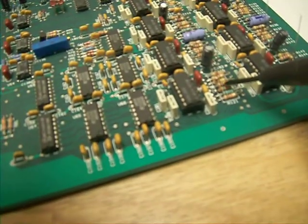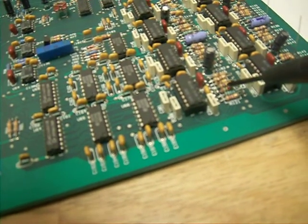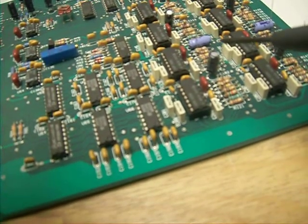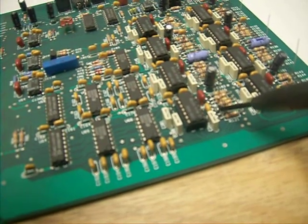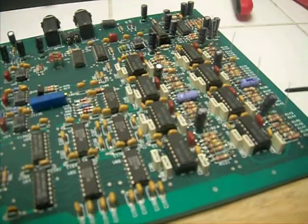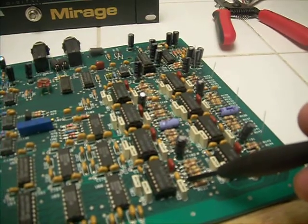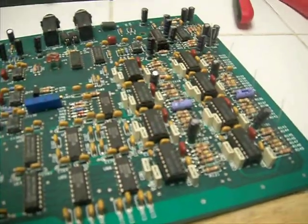So we have the third resistor from the bottom — 1, 2, 3 — the 10K one, left-hand leg. Got your little 8-wire 15K resistor right here. You're gonna want to check your connections to make sure that your solder joints are good. That is step two: just getting all 8 of these little resistors soldered on to the audio outputs of your chips. We'll see you again in part three.